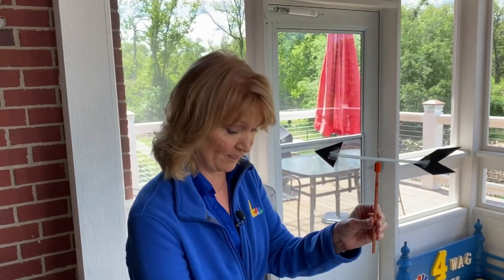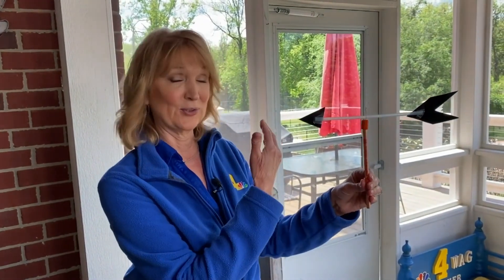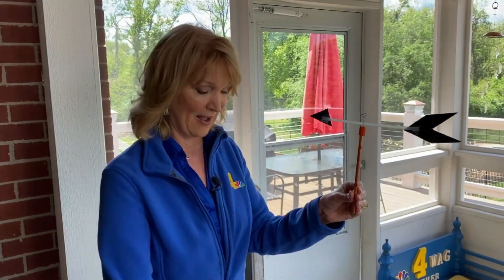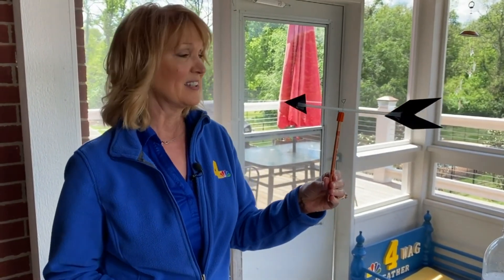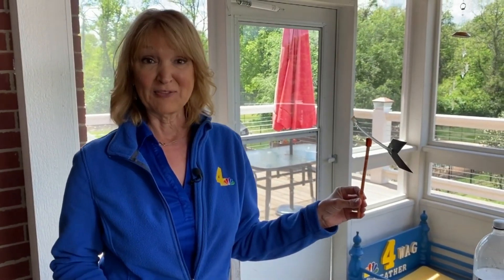Now you want to know what direction the wind is blowing from, so you can get a compass. I have this little keychain compass, or almost every phone has a compass on it. Attach it outside to perhaps your deck railing, or maybe even to your swing set if you have one. Just secure it on with duct tape or anything else you might have at home. Then you'll want to measure the wind direction. It's not very breezy today, so I'm going to make my own wind. Wherever it lands, you know the wind is blowing from that direction.